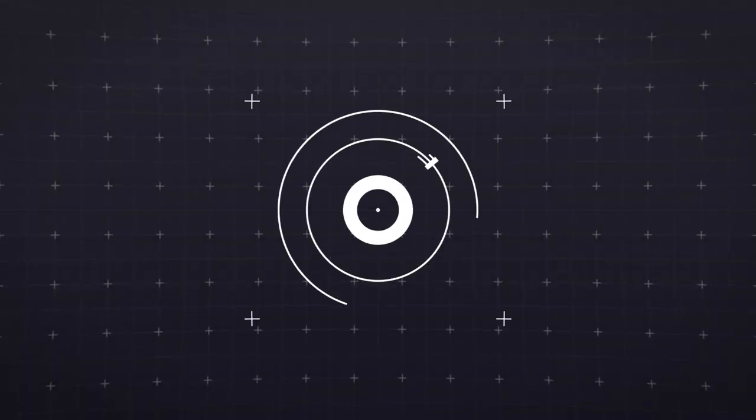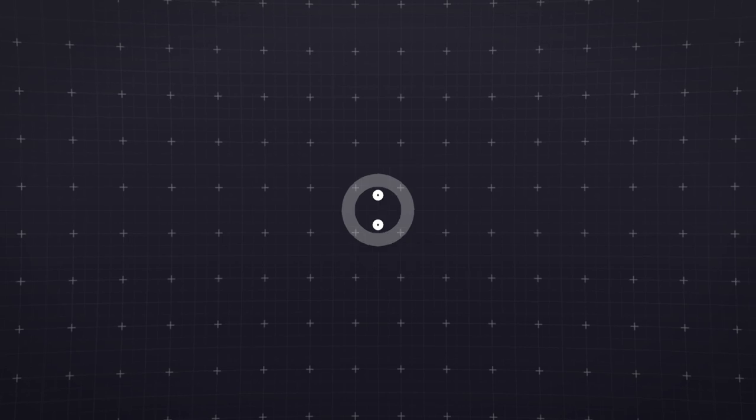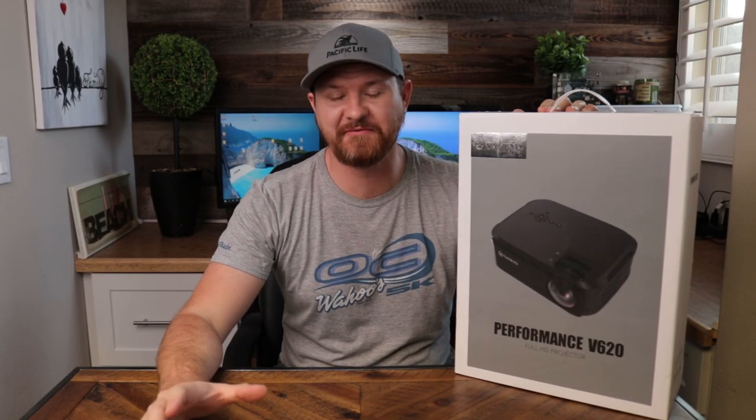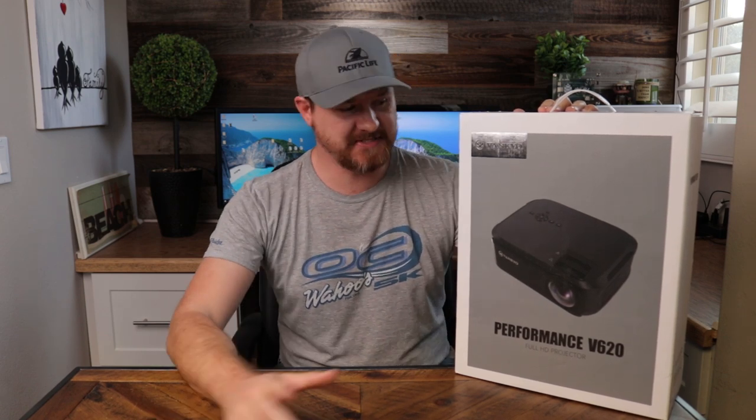Today we're going to be looking at the Vankyo 620 1080p performance projector, so stay tuned. Welcome back to another video, everybody. Today we are talking about projectors — more specifically, this one from Vankyo.